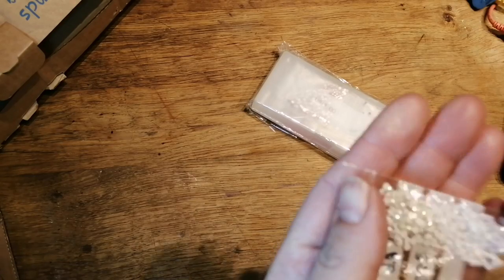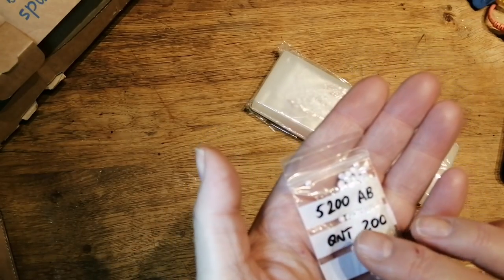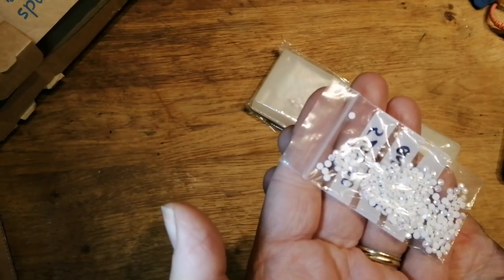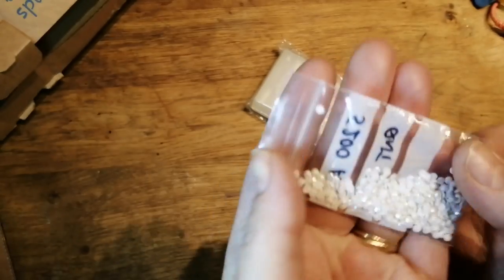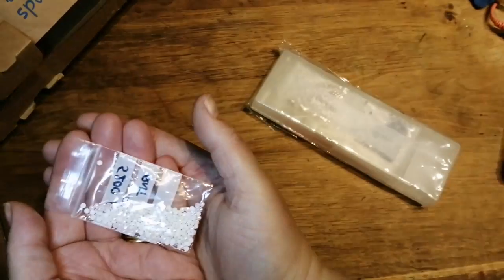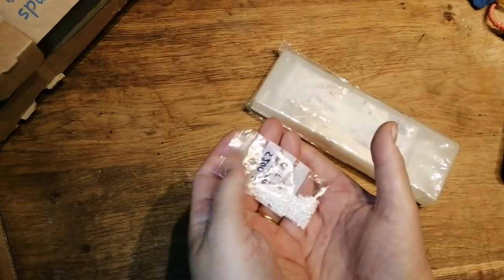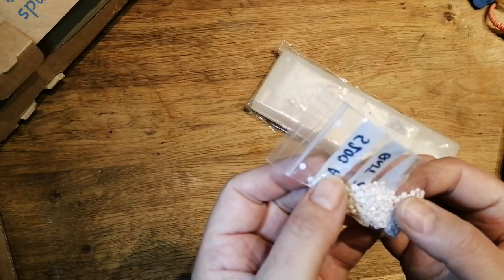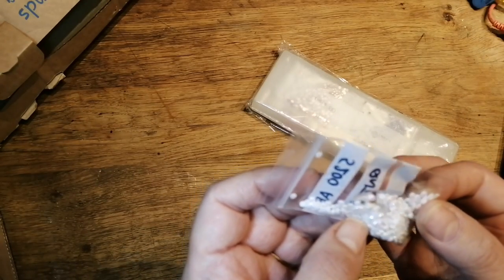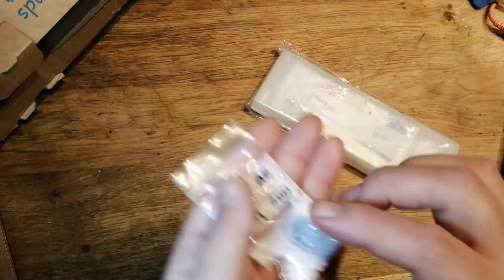Oh no, these are the ABs! I got some white ones - the 5200 ones, ABs, quantity 200. These were 60p for 200. I don't know what I'm going to do with them, I just wanted to see what they look like. Aren't they pretty? The camera isn't focusing properly on the sparkle on them, but they are like pink-silver tinged depending which way you hit them in the light. So I'm going to have a go with them.